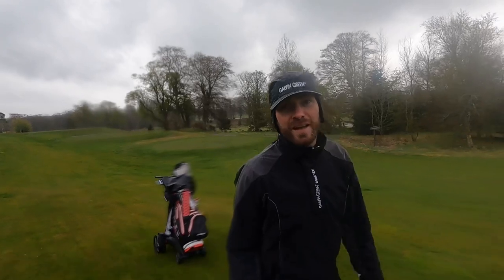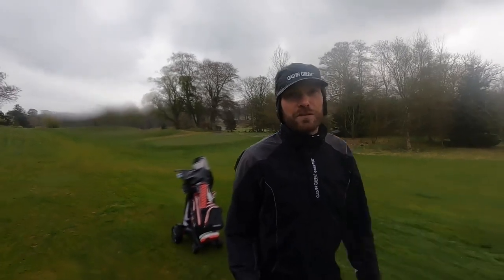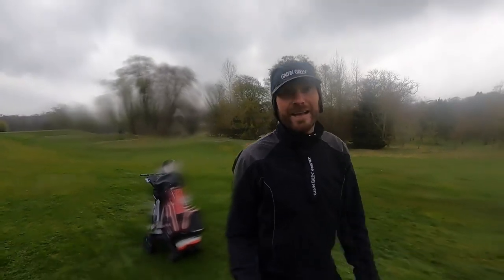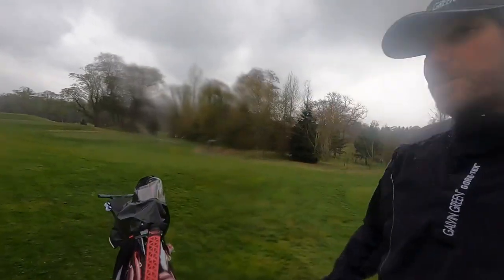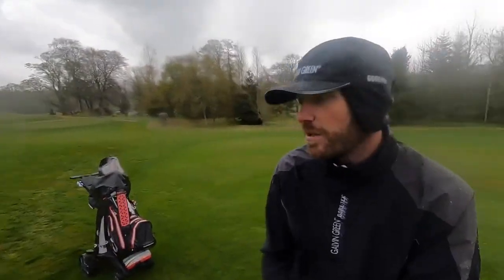So this is what we call here in Scotland a 'dreich' day — that's cold, wet, windy, dull — and that's exactly what we've got today. Proper miserable. Started off alright, full waterproofs on now. Sadly I don't have my umbrella because the umbrella holder for this trolley is continually out of stock. On the plus side, I've got my fully waterproof bag, so that will help keep everything in there dry. As you can maybe see, the balls are still on the holder.